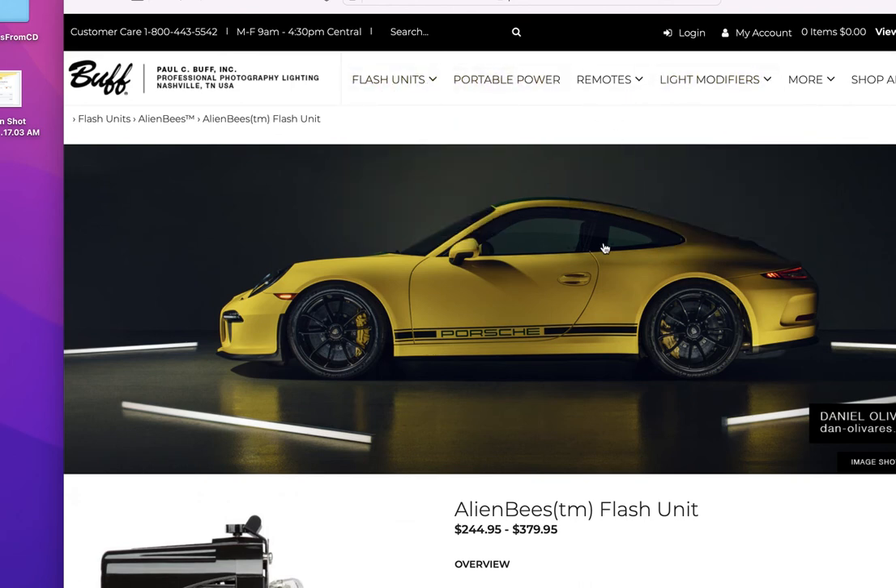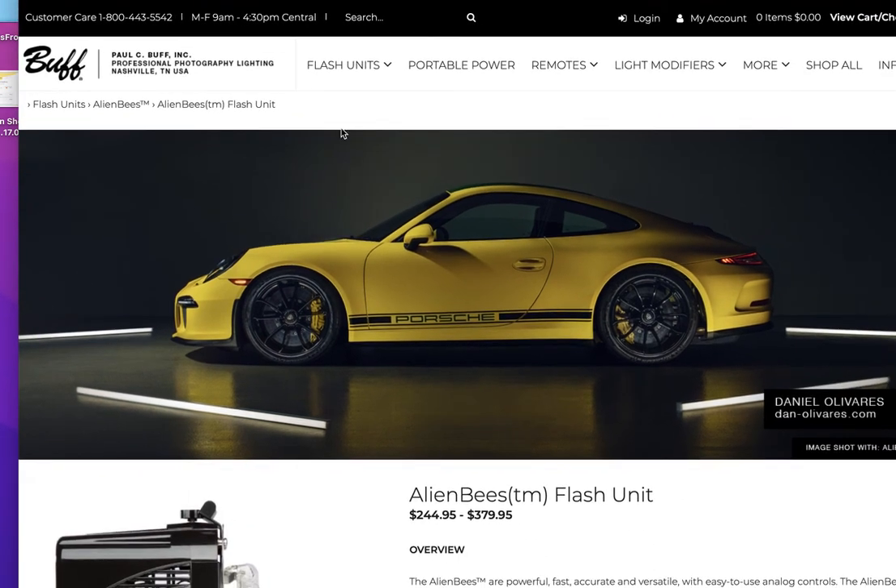These are made in the USA — Nashville, Tennessee — so you're buying good American products and supporting an American company. B&H Photo carries both Paul C Buff and Photogenic, along with about 39 other brands, many made overseas. I believe in supporting American products and companies, so I recommend looking at these two, but ultimately it's your choice.